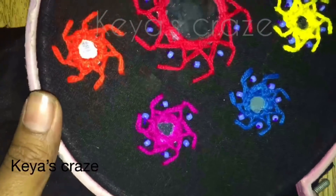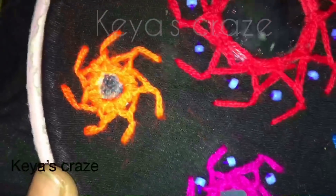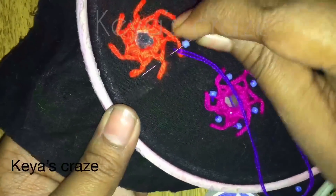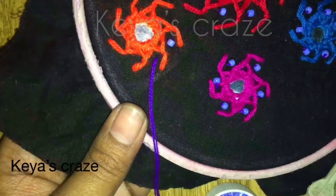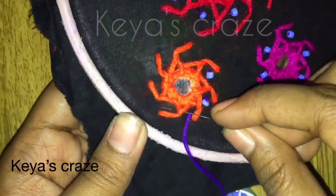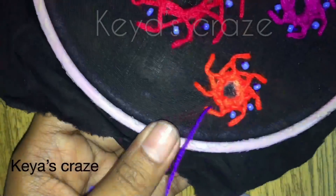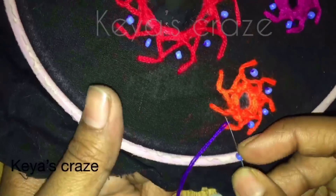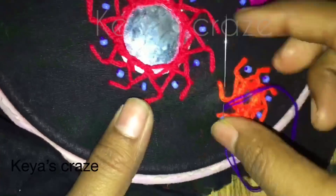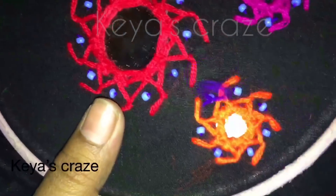You can see it's very easy. Now here I am adding beads — these are plastic beads and you have to give the beads like this. If you want, you can avoid the beads. So this is the first look.